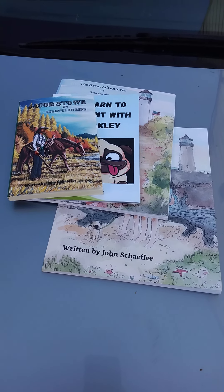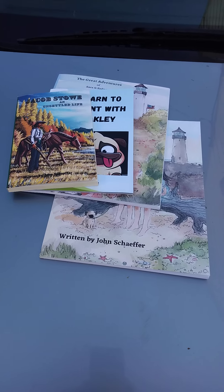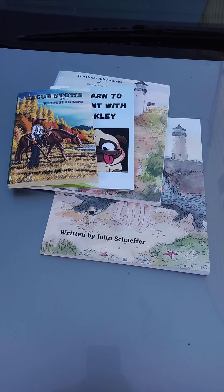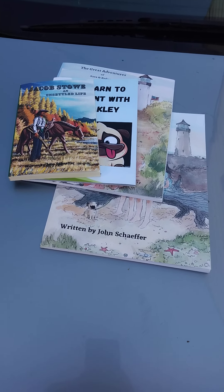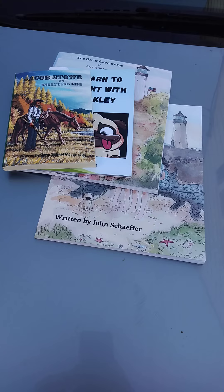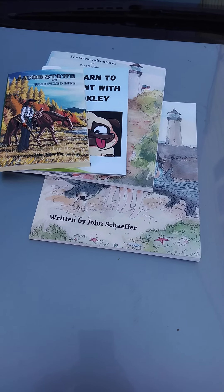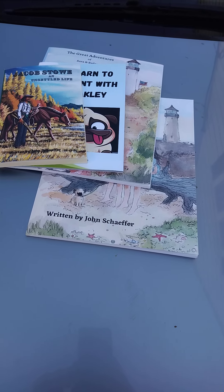Hi everybody, welcome back to my channel. This is another thing I've learned from watching YouTube and working with Amazon KDP — how to write and publish books. I actually started out learning because I wanted to write something for my daughters, something they would have down the road to pass on to the grandkids.